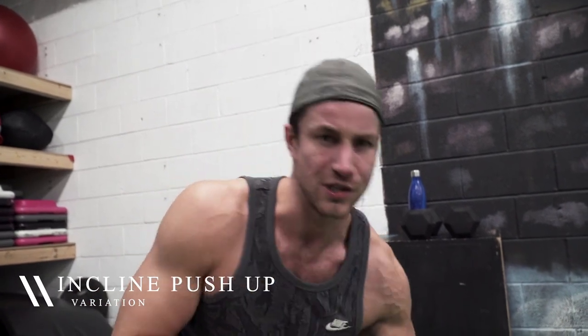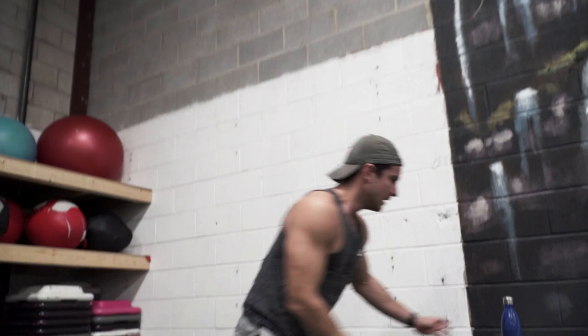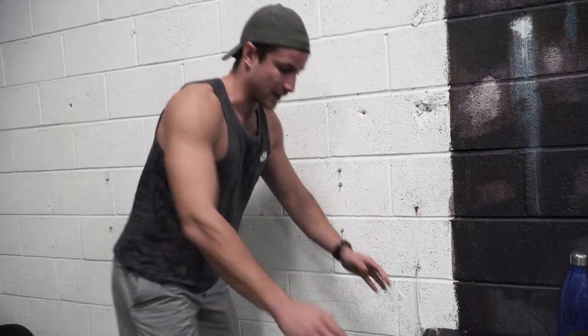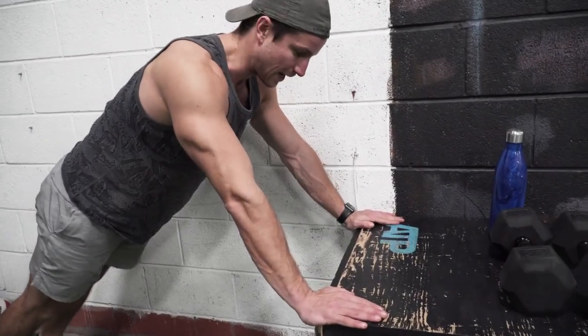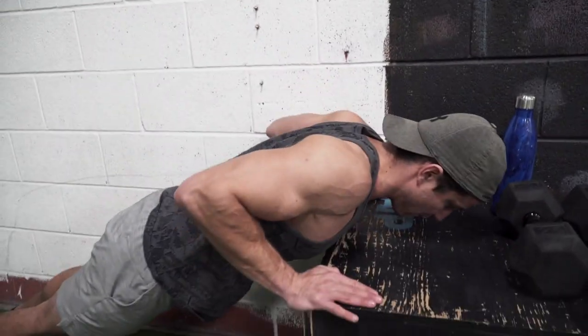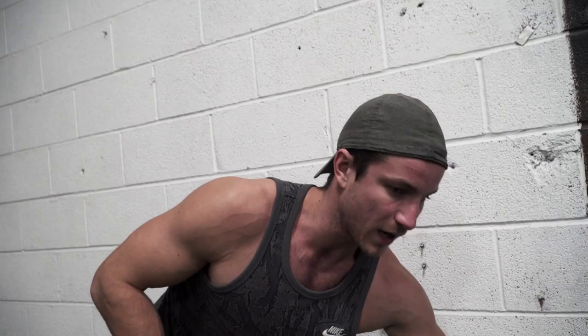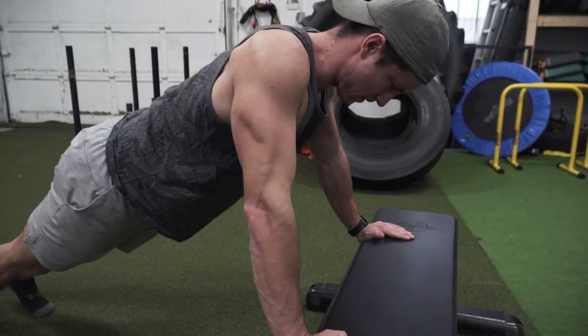If you do these mixed with variation number two — an incline push-up — it's going to be amazing, and these are great regressions if you can't do push-ups yet. An incline push-up is pretty much taking any platform. You can start super high. Same tips apply: everything engaged, bringing yourself all the way down and then all the way up. As you get better, you can start with a huge box and work your way to the ground. You'll have a push-up in no time.